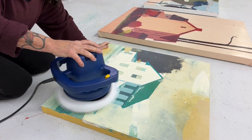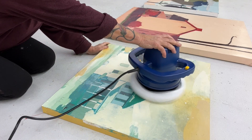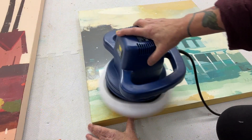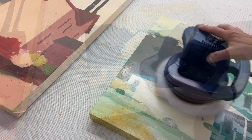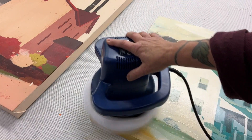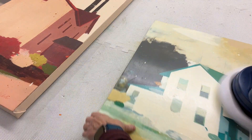No rotator cuff tears, no heart attacks — just guiding that little tool around your painting. On top of the cold wax, it brings up a beautiful sheen, and the tool just applies the perfect amount of pressure so you don't have to work very hard at all. It's kind of fun to see the sheen come up — it's just so beautiful.